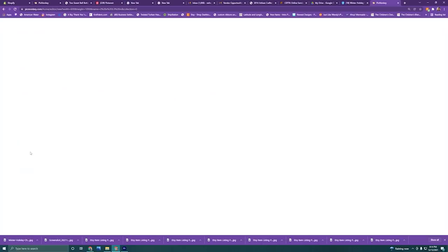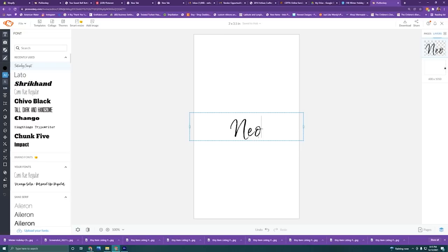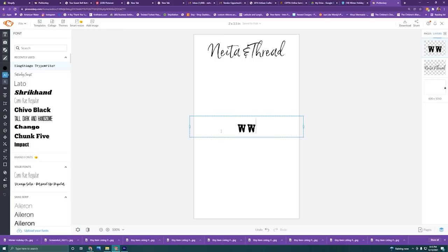Okay guys, so first I'm going to be going to PicMonkey to do my design for the tags. Now I already have my tags designed, but I thought I would just go ahead and show you guys how I would do it. I basically picked a two and a half by three and a half inch design, and I'm using PicMonkey because the font they have on here is what I use for my logo, so I do all my editing for my tags and anything for my business logo-wise through PicMonkey. Right here, I'm just basically designing my tag. I have my business logo and my website.